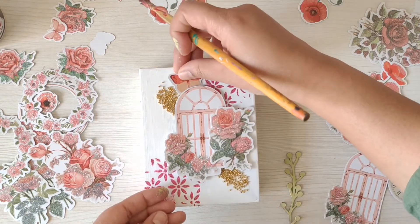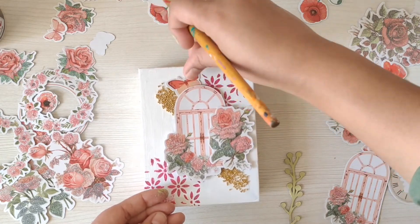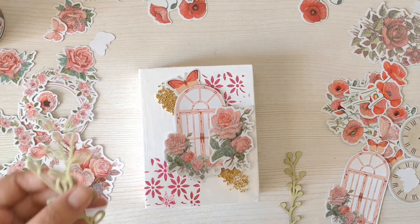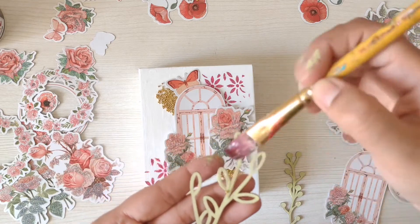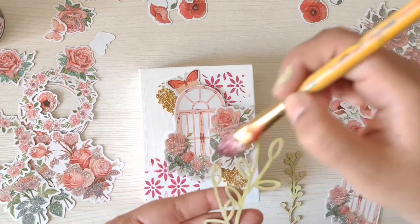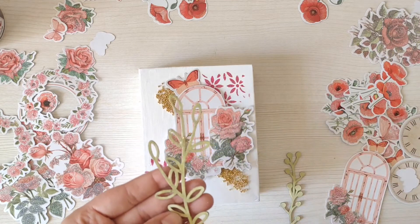Let's stick this cute butterfly here. I'm trying to keep a Valentine's theme so I'll stick to red, orange, and green colors. I want to give some glitter feel to my leaves also, so I'm applying the heavy gel again on this green chipboard.